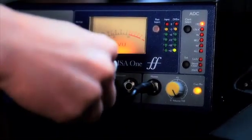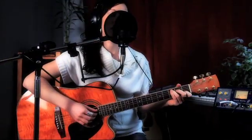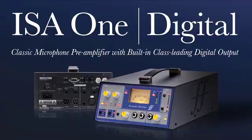The ISA One Digital — the classic Focusrite mic pre — with simultaneous DI, now with class-leading stereo ADC as standard.